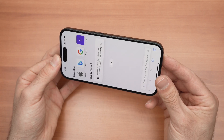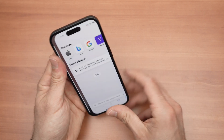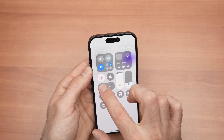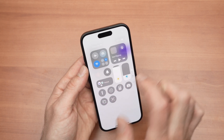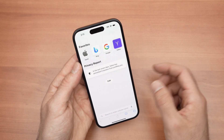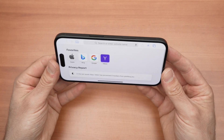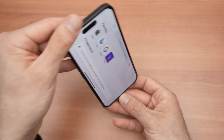If you want to turn this feature off and actually rotate your screen, go again drag down from the top right corner and then click on this padlock with an arrow, and now if I turn my screen the other direction it will rotate.